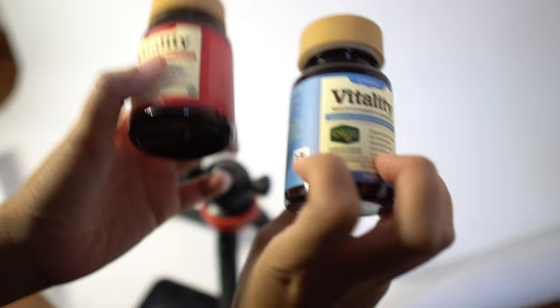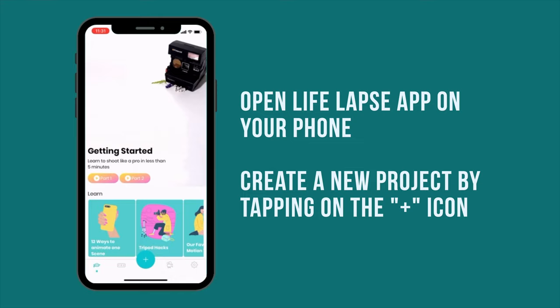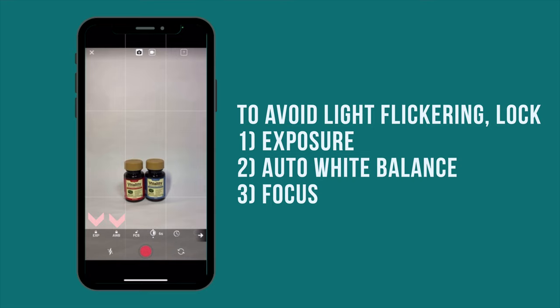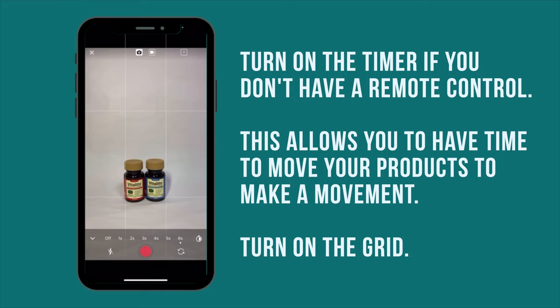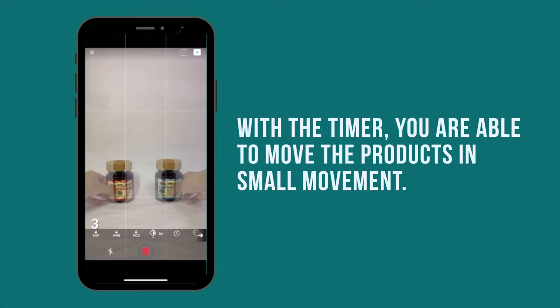What I want to achieve for the final video is where the product is going to go in and out and back in again. Open up the LifeLabs app and tap on the plus icon to create a new project. Make sure you lock the exposure, auto white balance, and focus to prevent any light flickering. Because I don't have a remote control, I will turn on the timer so that I can move the product to create movement. Turn on the grid and let's get started. The timer will count down and allows me time to move the products in small increments. Make sure there is no shadow on the backdrop after the products are away from the shot.